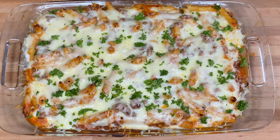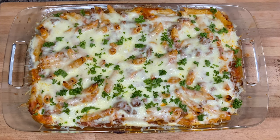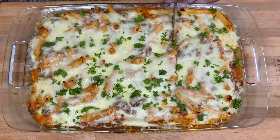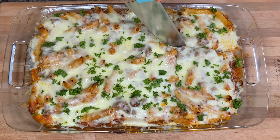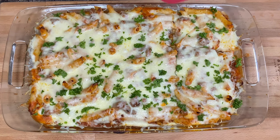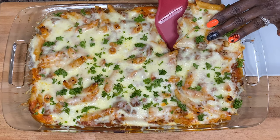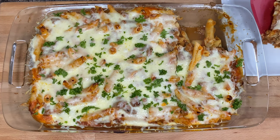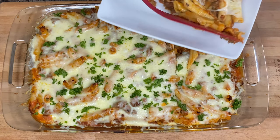Thank you for waiting while our mascoli settled. I added some parsley on top just for decoration. This is almost like cutting a piece of cake! I'm going to get this corner because I am a corner lover — that corner right there is what I want. Let me scoop it on up.